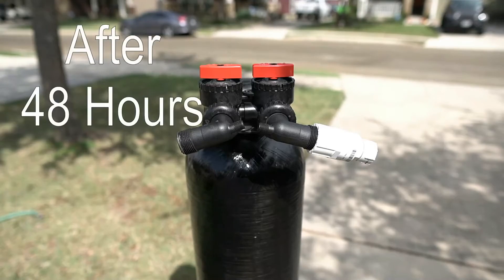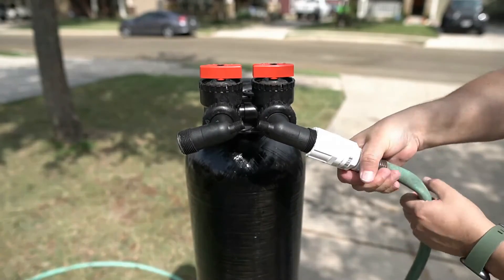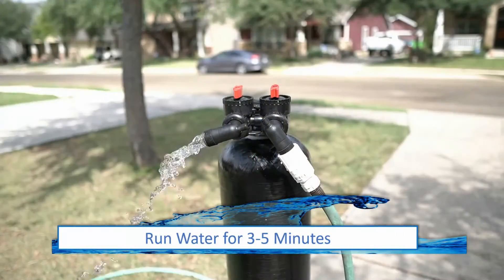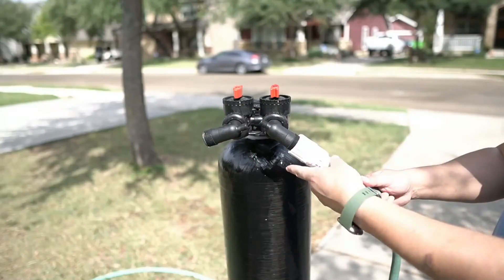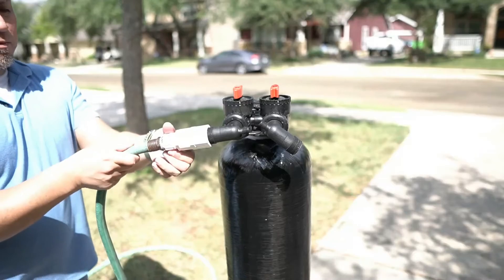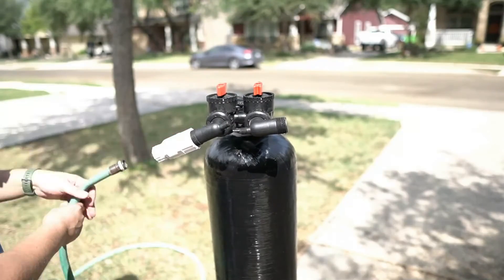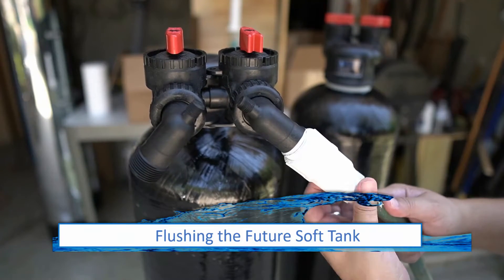After the 48 hours has elapsed, the media inside both tanks will need to be flushed. Begin by installing the hose bib adapter and the hose to the inlet side of the carbon filter tank and turn off the bypass to the tank. Turn on the water to the hose and allow it to run for a few minutes until it begins to run clear, then shut off the water. Disconnect the hose and the hose bib adapter, then reconnect the hose bib adapter to the outflow side of the tank and connect the garden hose again. Turn on the water and allow it to run for a few minutes. Remove the hose and hose bib adapter, then connect them to the softening tank and repeat the steps to flush the media in that tank.